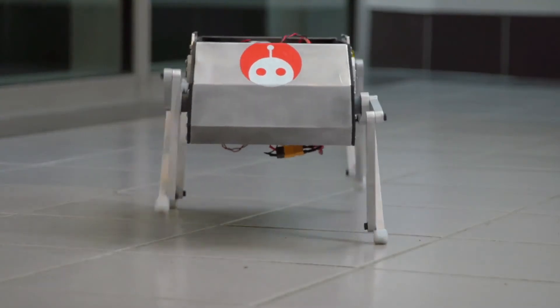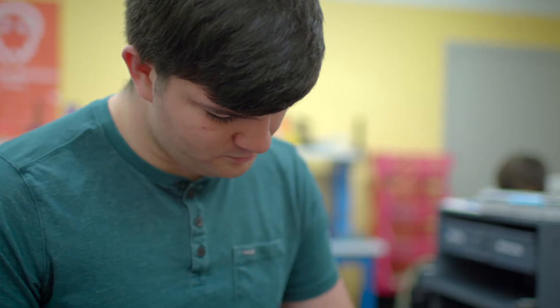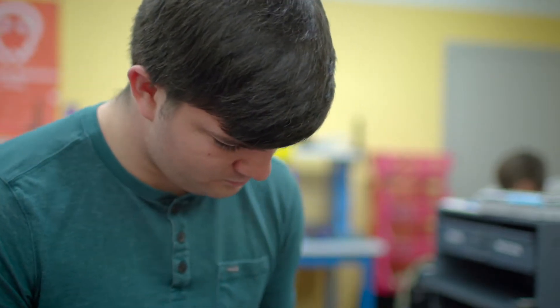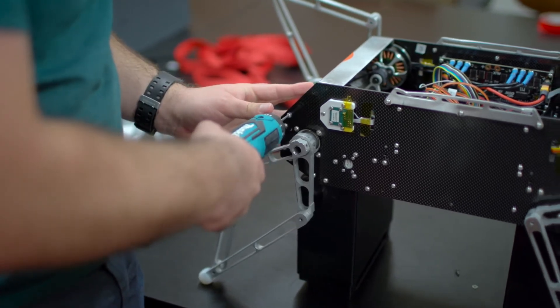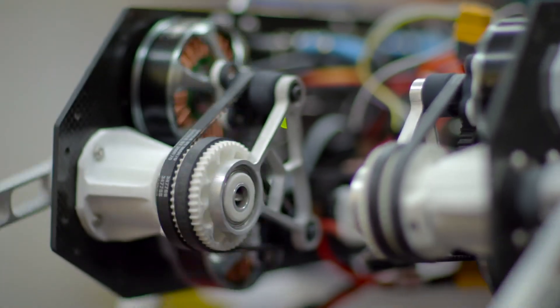The code for all the legs and for all the abilities that it has, we have online. So anyone who wanted to build Stanford Doggo could do so at a relatively small cost. We had seen these other quadruped robots used in research, but they weren't something that you could bring into your own lab and use for your own research.